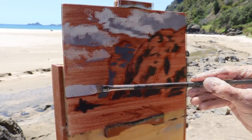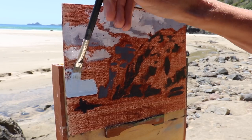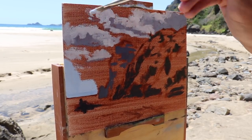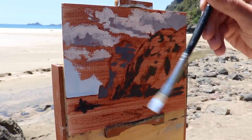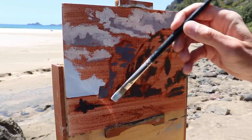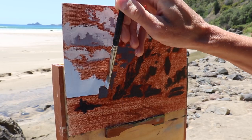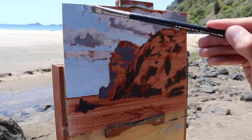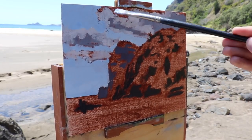I'm going to keep the colour of the sky really simple - it's just a mix of titanium white with some ultramarine blue. One thing I've noticed through painting outdoors is that the sky towards the horizon tends to be lighter and less saturated than the sky above you, which in New Zealand on a clear day tends to be a deeper blue. So when I'm applying paint to the upper section of my painting I just mix in a little bit more ultramarine blue.